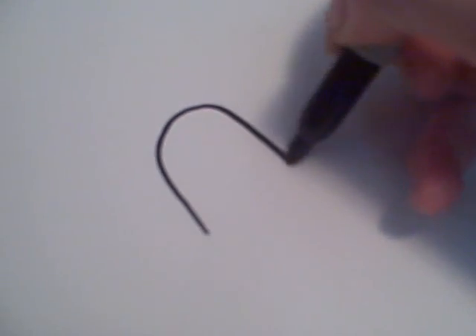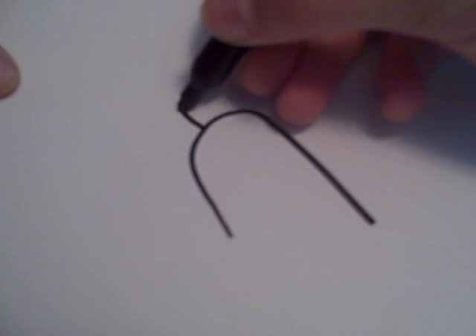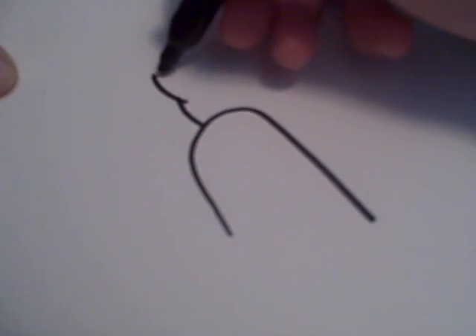First, you draw a slanted semi-circle that looks like that. After that, you want to draw little lines that look like that.